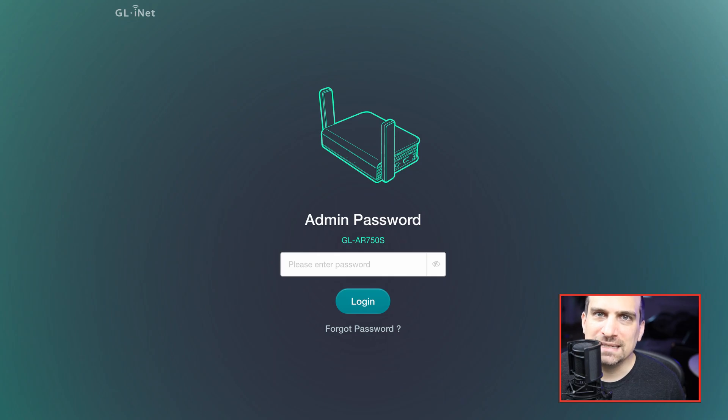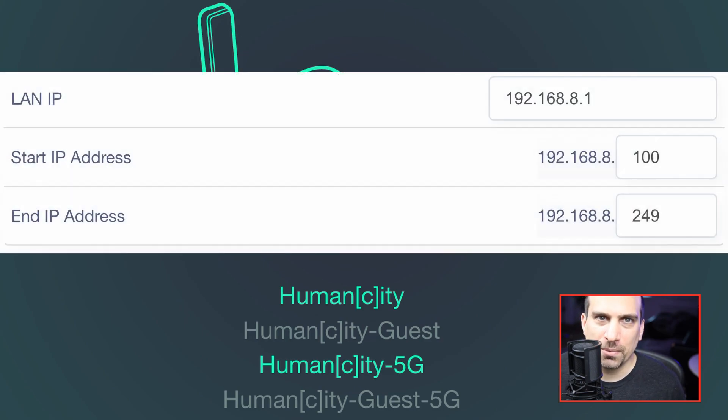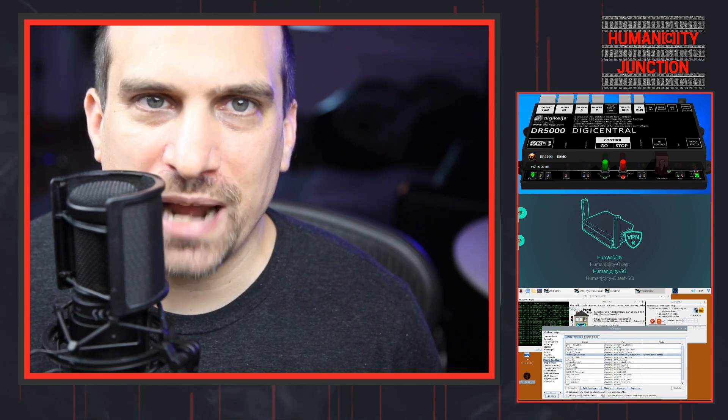For my DCC control system, I have set up a Wi-Fi network called Humanity. Through this network, I am able to connect to the network devices in my control box. I can also use this Wi-Fi network to connect a smartphone running WiThrottle, Engine Driver, or the Z21 app.